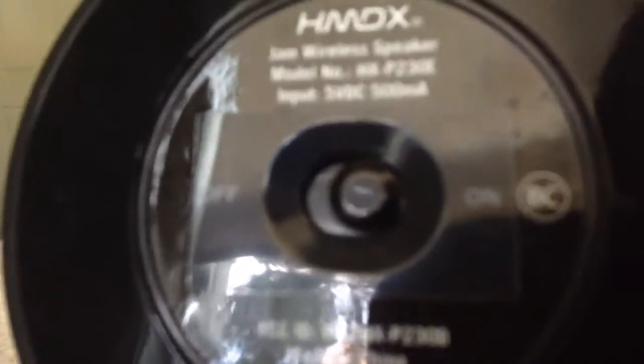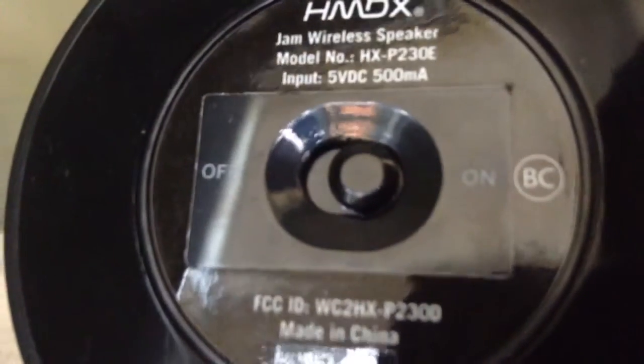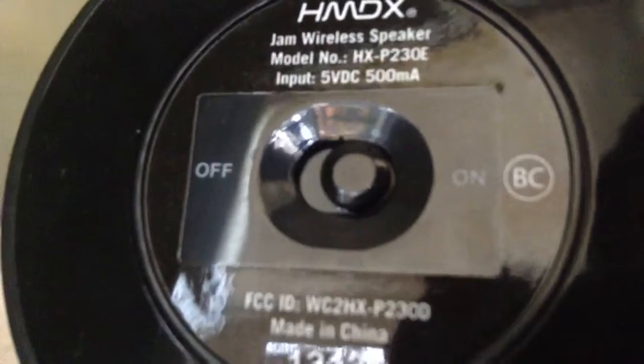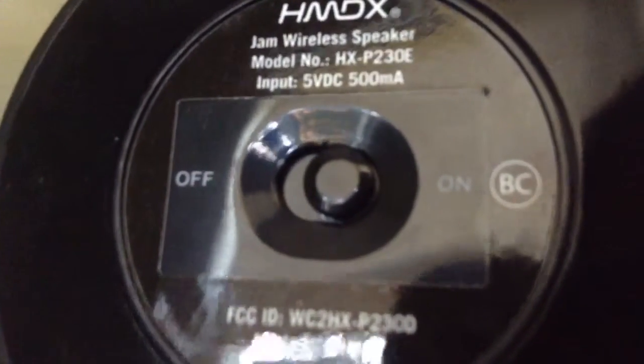HMDX — I'll let you guys read that if you want to pause the video. It says GM wireless speaker, model number HX-P2308. If you're really interested in looking at that stuff, go ahead and pause the video.